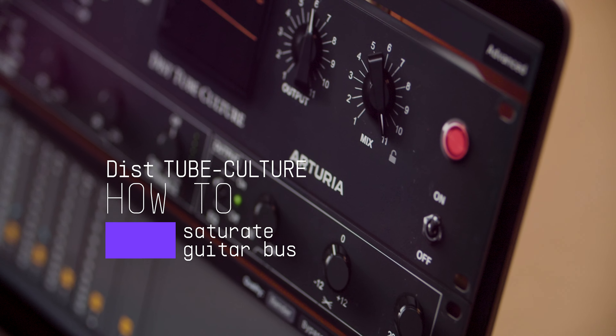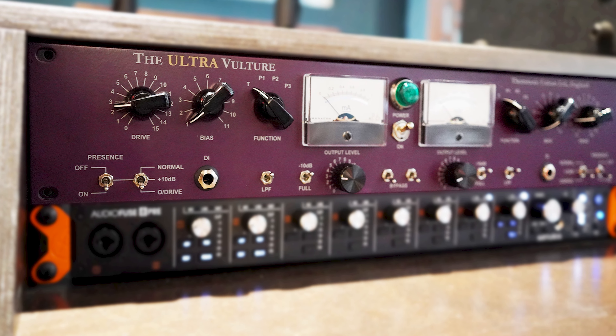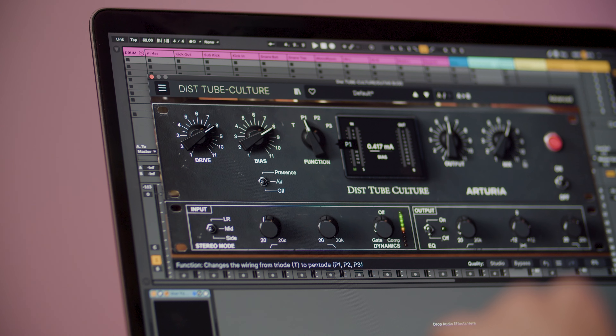Properly processed electric guitars can do no wrong and speak to all audiences no matter what genre or style. The original rack hardware unit which this Tube Culture has been modeled after is known for its ability to make electric guitar buses cut through dense mixes while adding that extra crunch.